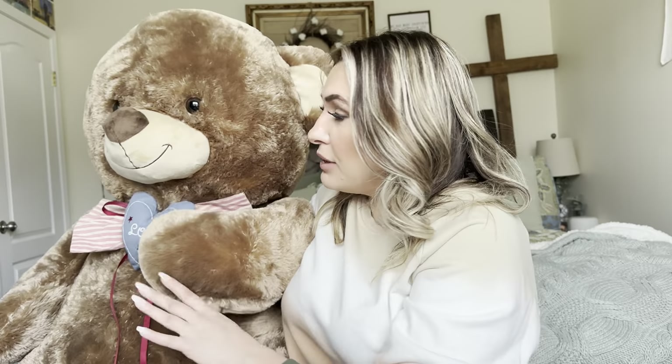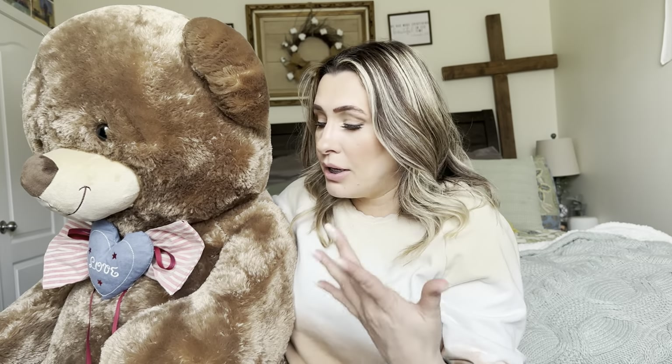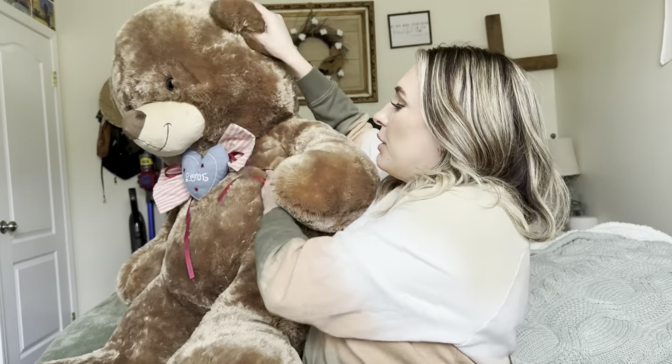So as you can see, this bear is absolutely massive. Super cute. My kids have actually already been fighting over it. Now when you do purchase it, it comes airtight sealed. All you do is cut it open and you can see it gets really big, really quick.